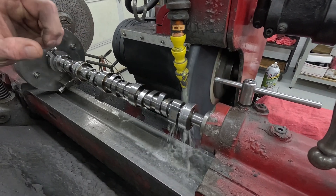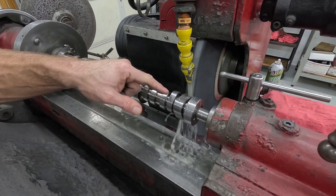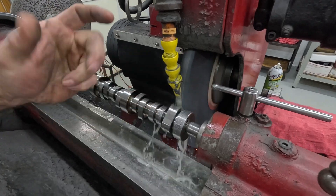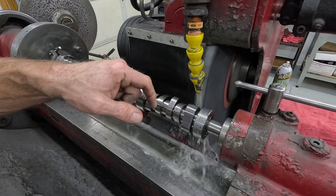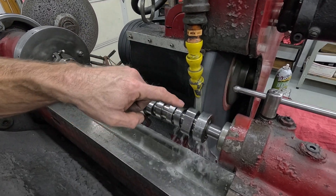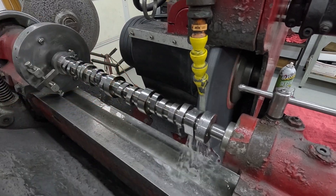It works just like a cam lobe. We're going to take it off the base circle — it's not exactly a base circle, but the center right here is the low spot and the high spots are obviously the peak. We'll leave the peak where it's at and just make the bottom go down.